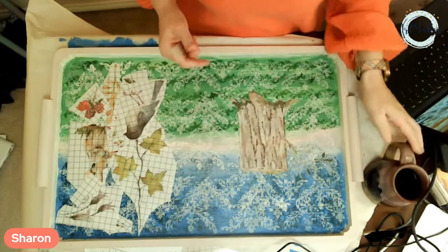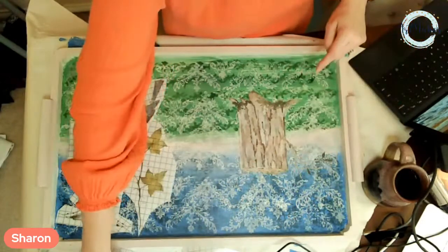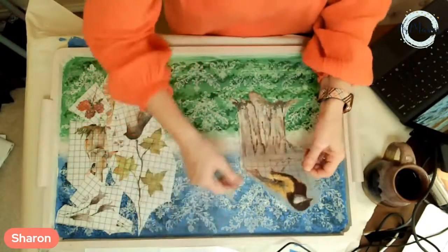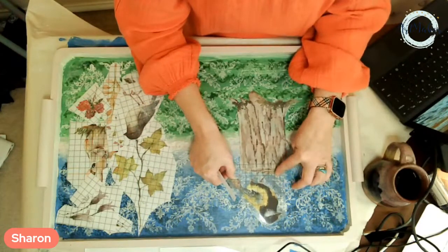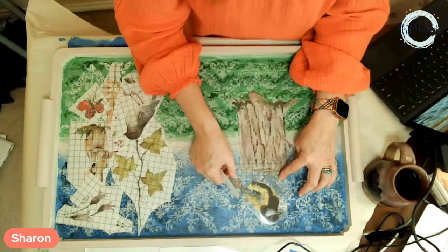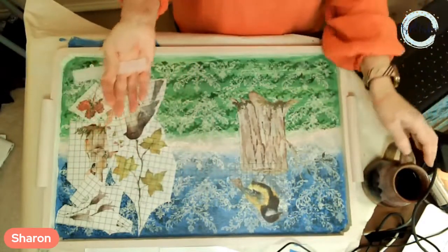One of the things I'm noticing right now is how this stamp is kind of just pointing right down into this log — it was an accident, or maybe my subconscious was picking it up. So now the bird's going to go here — my pretty little yellow bird, she's going to be sitting on top of this log, or this tree stump. I want her claws on here. She's so pretty, she needs a name — somebody come up with a name and put it in the comments!